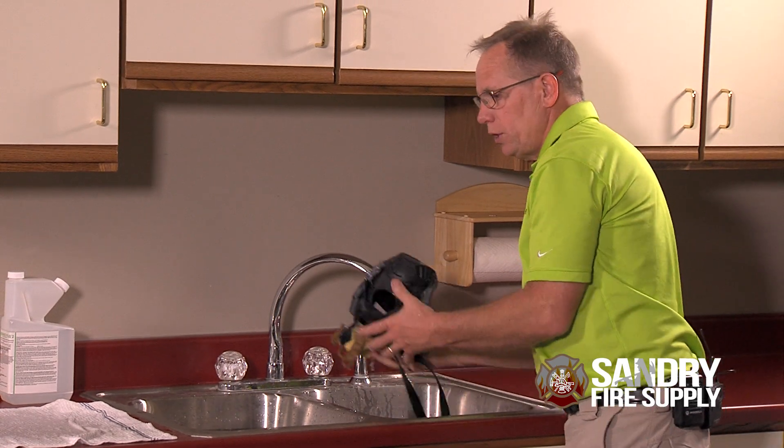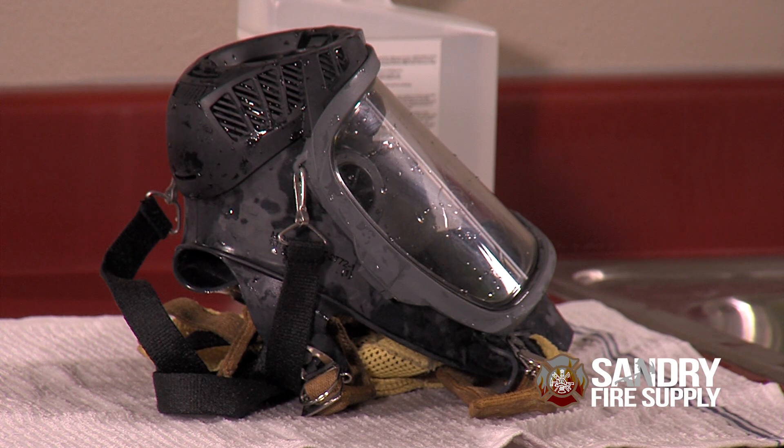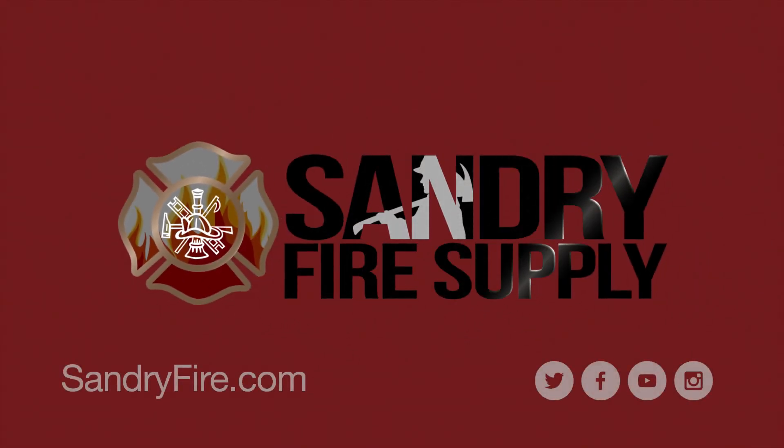Once you feel the exhalation valve and solution is cleared, leave your exhalation valve in its highest position for drying purposes. Have confidence your face piece is clean and working properly by using Confidence Plus from Sand Refire.